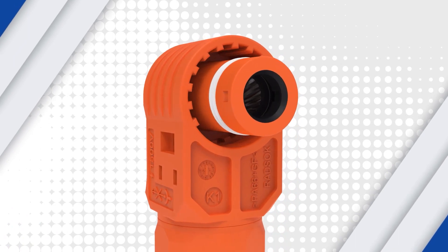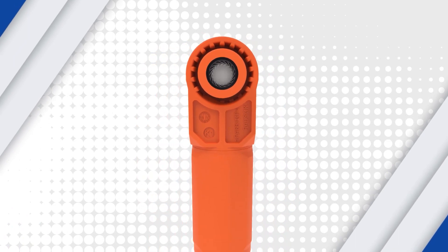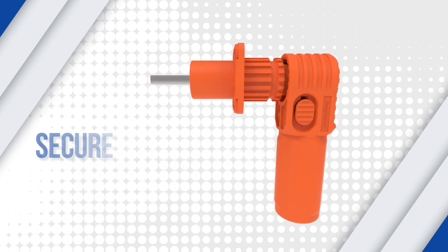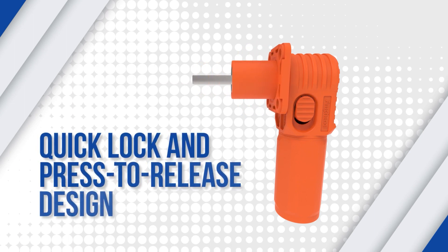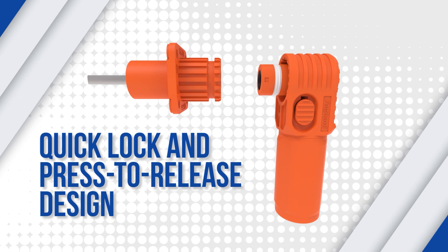The Sherlock Plus is designed with a multi-directional keyway, preventing accidental incorrect mating of the connector and ensuring a secure electrical and mechanical connection. It also features a quick lock and press-to-release design, allowing for quick engagement and disengagement.